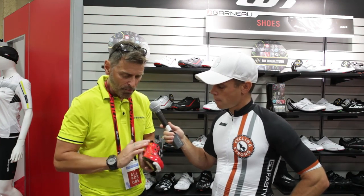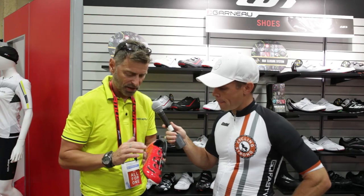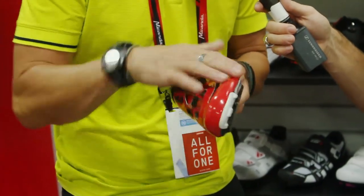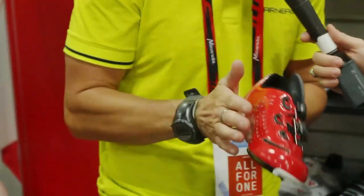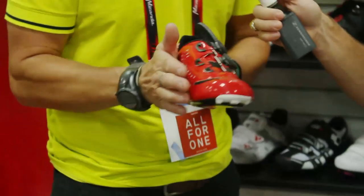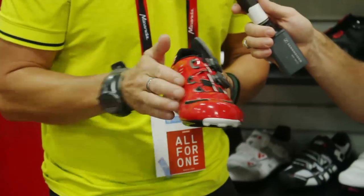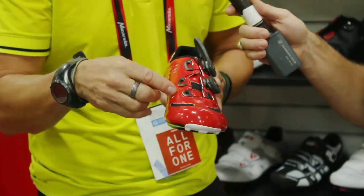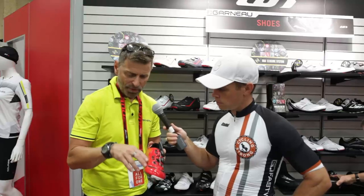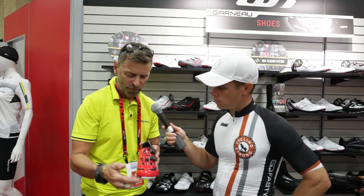On the upper, basically seamless — when you look at it, you don't see any seams. Internally, we have different layers that create, for example, at the arch level inside the foot and at the big toe area, a stiffer fabric, but more supple for the fit. Again, power transfer but no compromise on the fit.